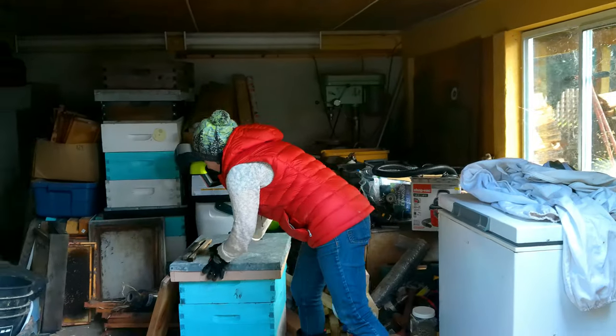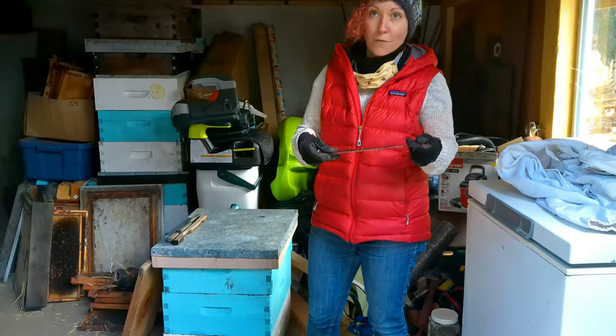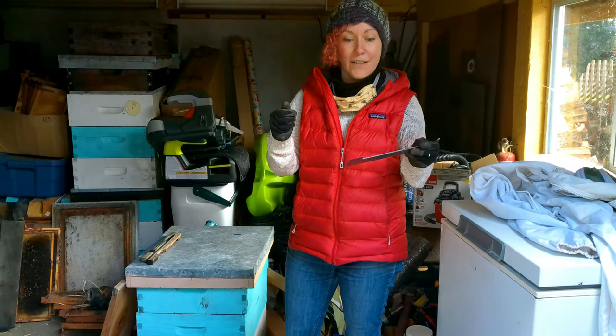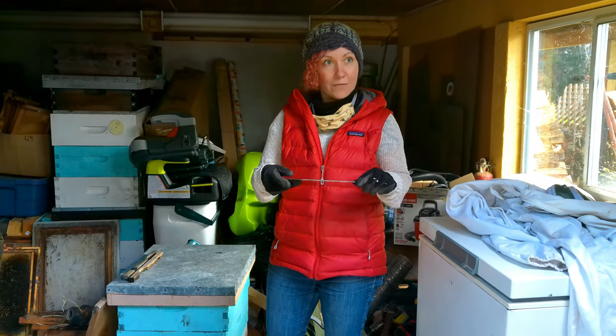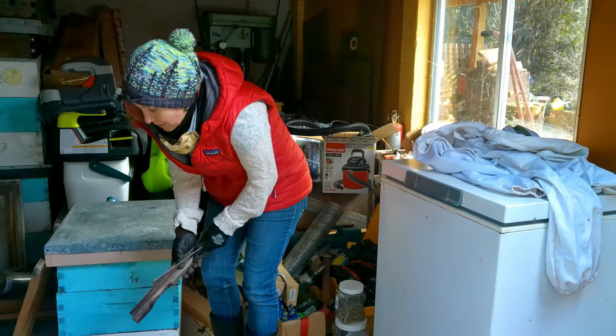You'll also need a hive tool, because bees use a glue called propolis — made from tree sap — to stick everything together, making the hive very sticky. You need something to pry things apart. Amanda has used a flathead screwdriver when she didn't have money to buy a proper hive tool. There are also small entrance reducers to be aware of.